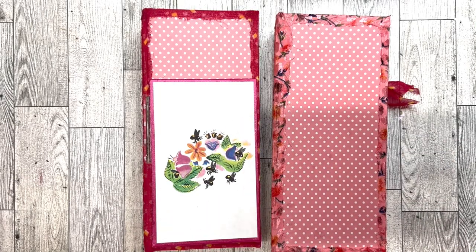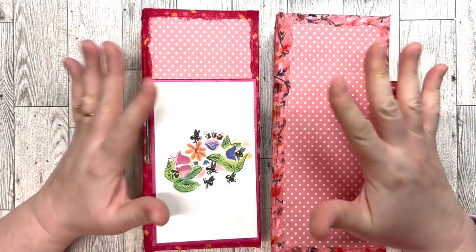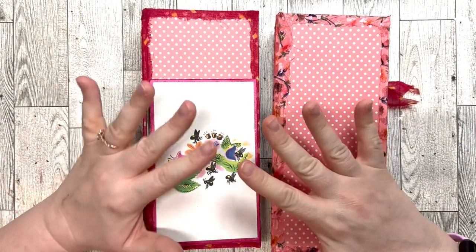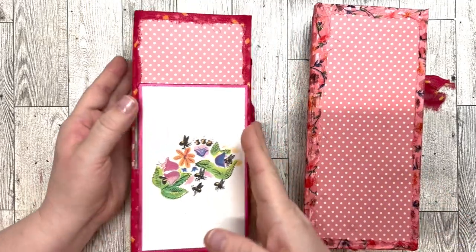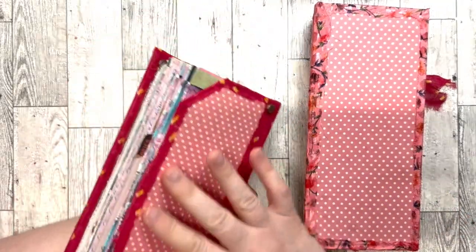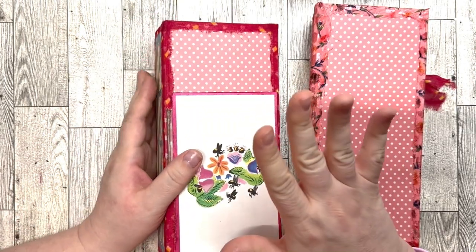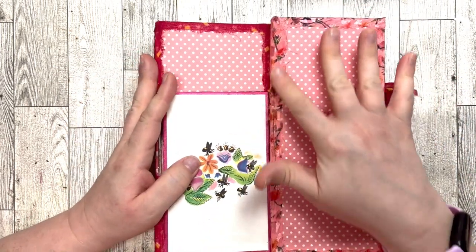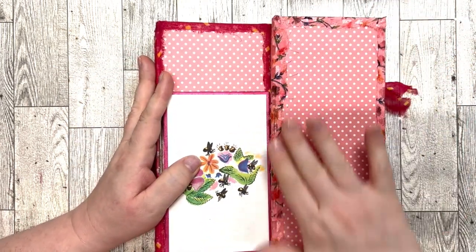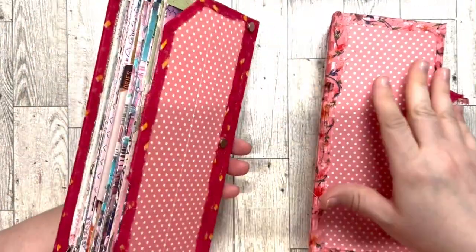Hi and welcome back to Night Owl Collage, I'm Amber. Today it's time to embellish the cover and put the finishing touches on this journal so it'll be done. You might notice it looks a little different — the washi tape kept peeling no matter what glue I used, so I ended up covering it with leftover fabric strips, which works a lot better.